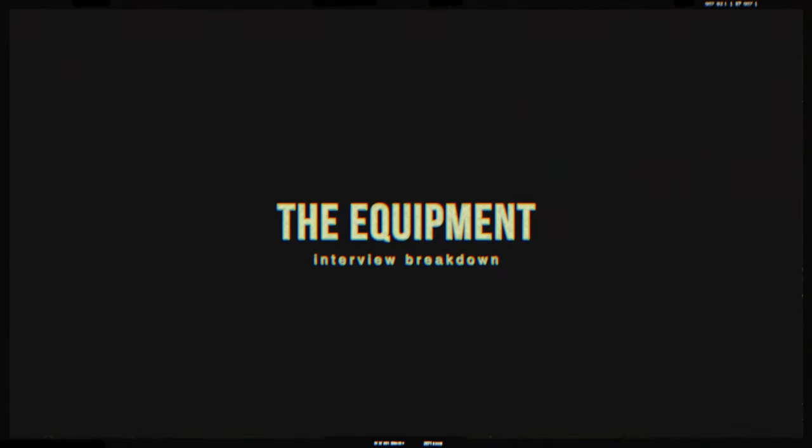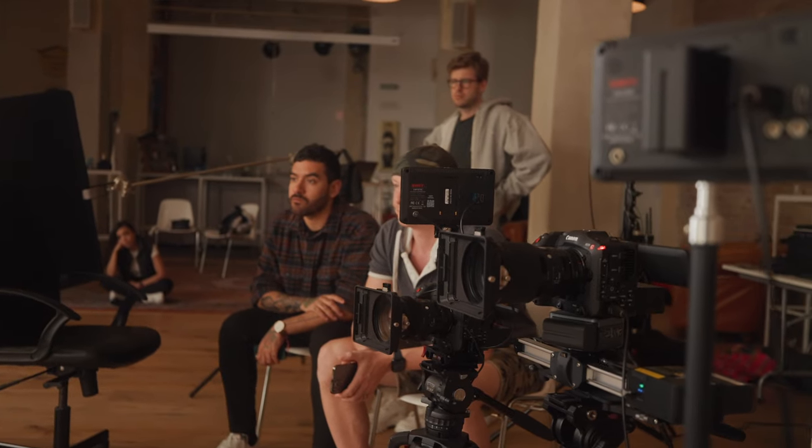Let's start with the equipment that we were using. We were using two Canon C70s, both equipped with the Canon focal reducer. We had a 50mm 1.4 Sigma Art lens for our medium shot, as well as a Sigma 85mm 1.4 for our close-up shot. We wanted to get rid of some of this digital sharpness that the Sigma Art lenses provide, so we added a 1.4 diffusion filter on both of our lenses.